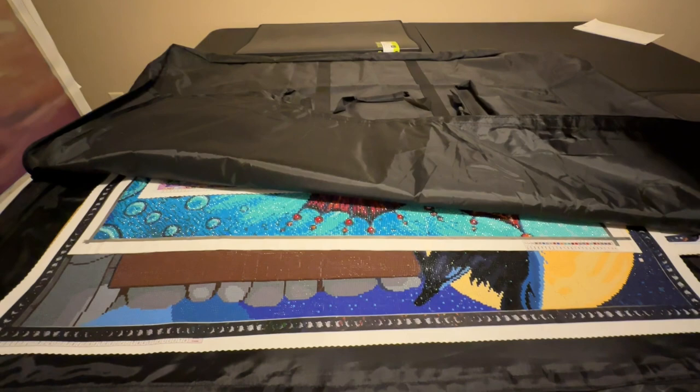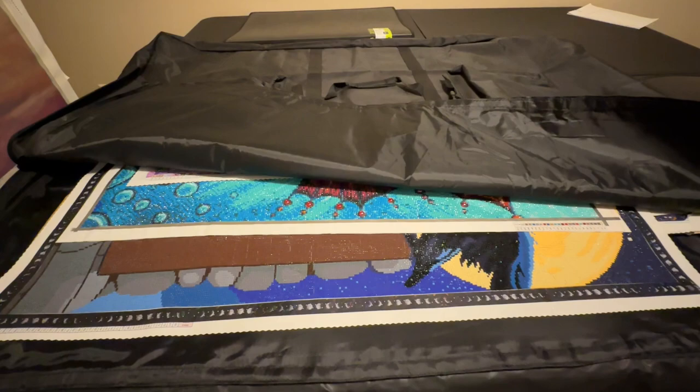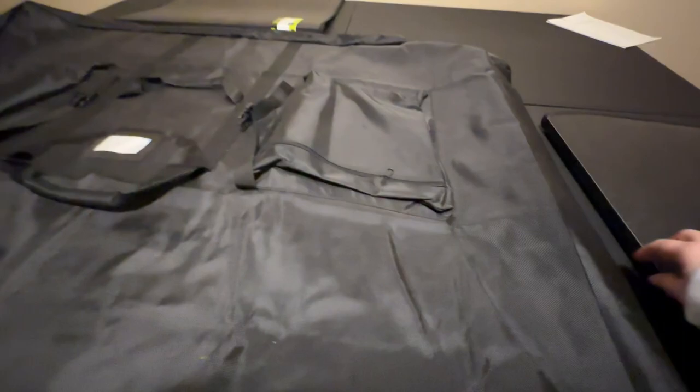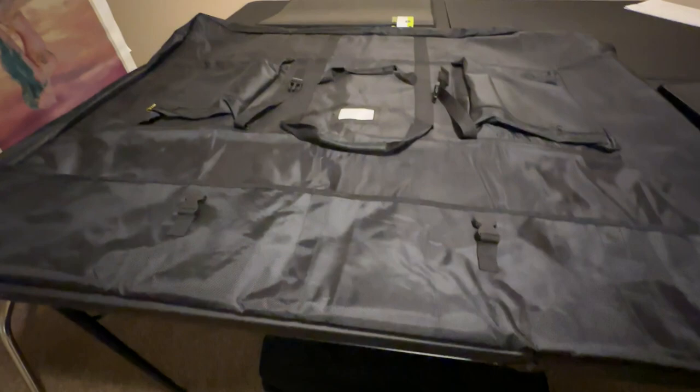Some of these paintings are just so big there's really no place else to put them. I could hang them, but I thought this was a better solution because it keeps the dust and dirt off of them. When I'm done with a painting, I just come down here, unzip the sides, put it in, zip the sides back up, flip the Velcro flap, and I'm good to go.